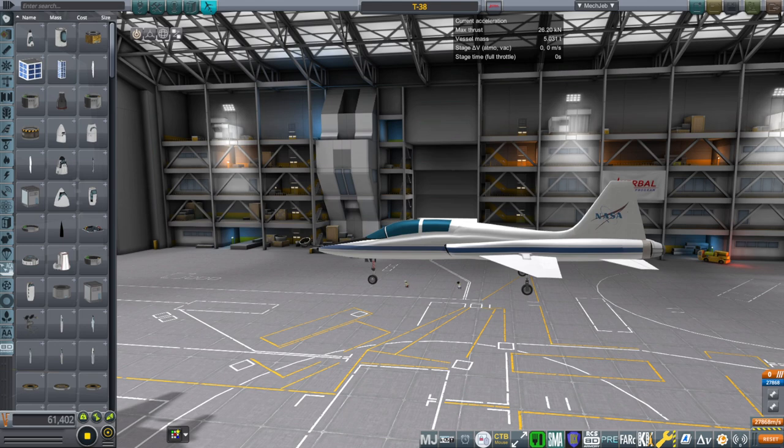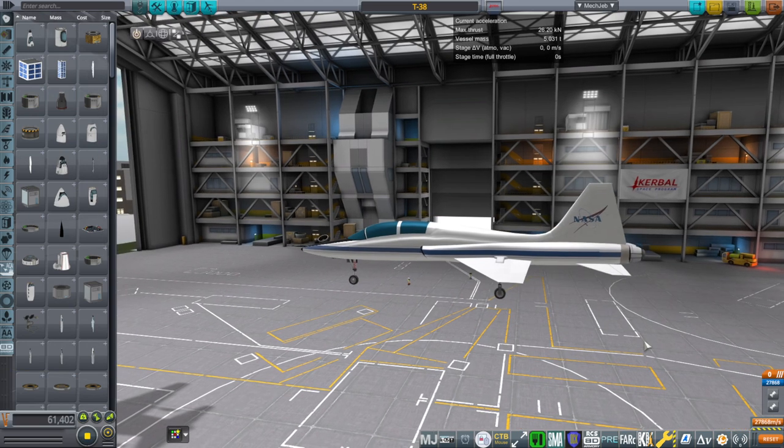Hello everyone and welcome back to Realism Overhaul Sandbox in Kerbal Space Program 1.11. In this video I present my model of the T-38, the trainer that the astronauts train in and also fly around in.